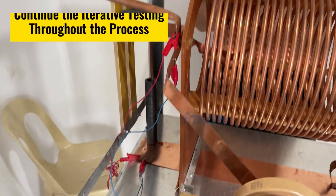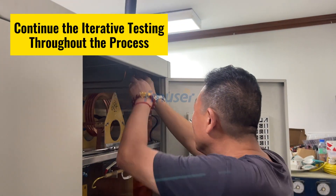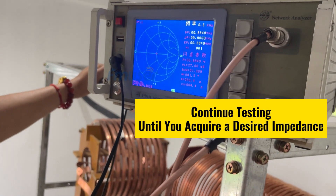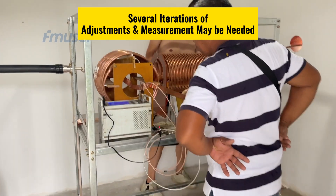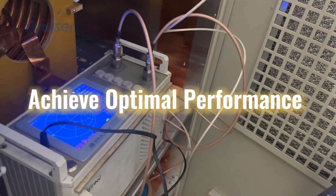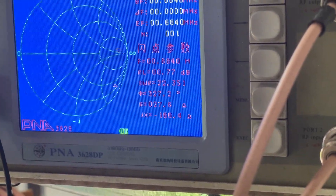The second part is fine-tuning coil turns for impedance matching. Continue the iterative process of adjusting the coil turns, making small changes and measuring the impedance until the VNA measurements indicate a close match to the desired impedance. This fine-tuning may require several iterations of adjustment and measurement. By using the VNA to adjust the impedance, we can achieve optimal performance in terms of power transfer and minimize any impedance mismatch between the antenna, transmitter, and feeder cable.